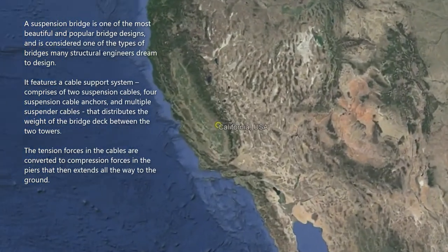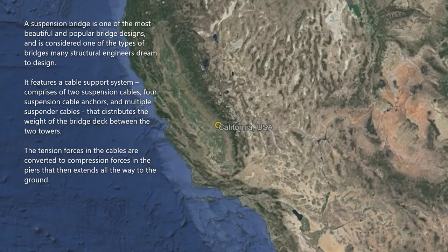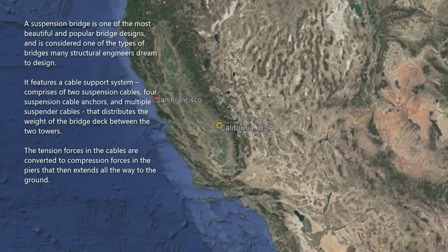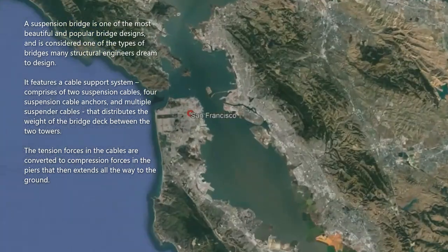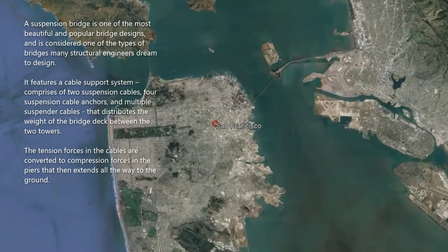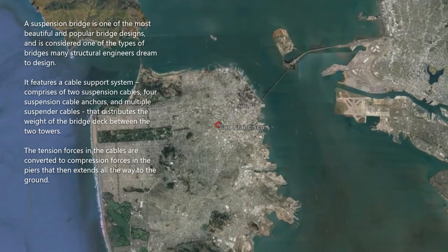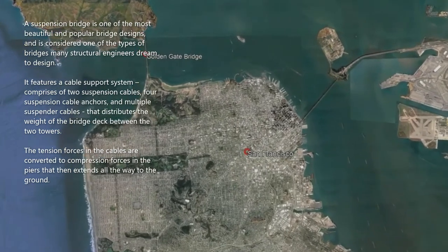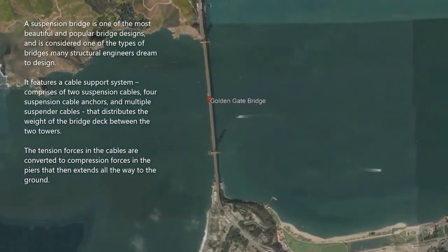A suspension bridge is one of the most beautiful and popular bridge designs and is considered one of the types of bridges many structural engineers dream to design. It features a cable support system comprising two suspension cables, suspension cable anchors, and multiple suspender cables that distribute the weight of the bridge deck between the two towers. The tension forces in the cables are converted to compression forces in the piers that then extend all the way to the ground.